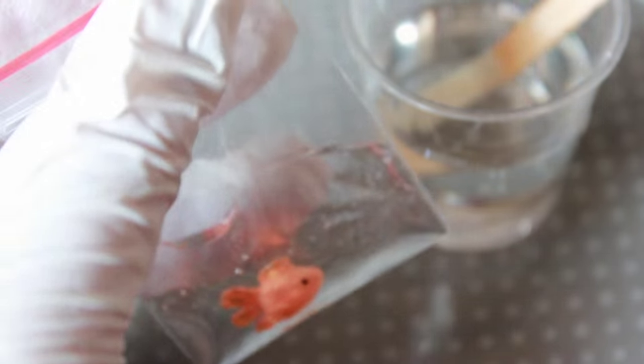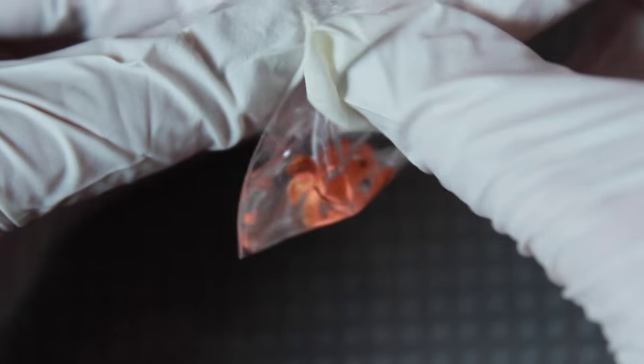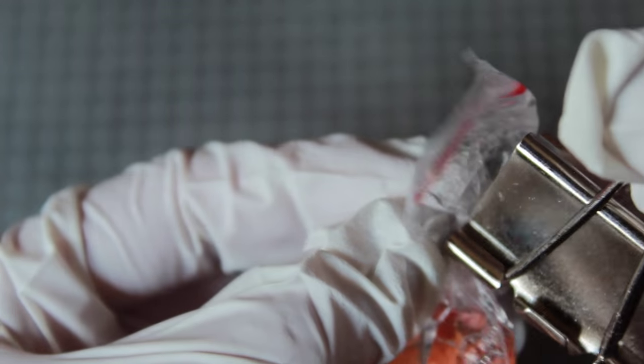Once the resin has filled the bag, including the goldfish, we can seal it. Carefully twist the bag and seal it off temporarily using a binder clip, then tie it off using some string.